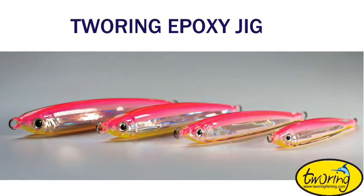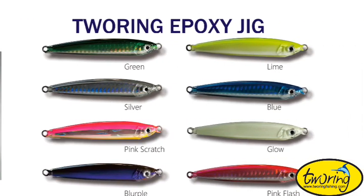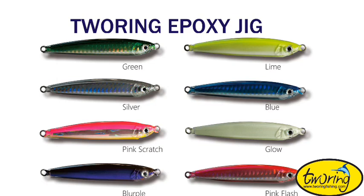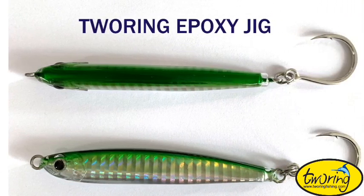Hello everyone, I am from Turing Tackle, a fishing lure factory in Yantai, China. Today, I will introduce a new product of ours — it is an epoxy jig.